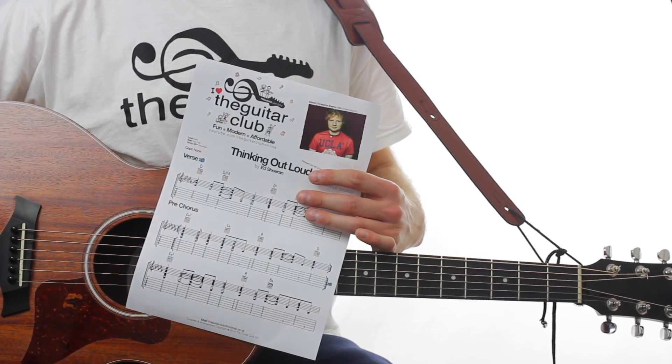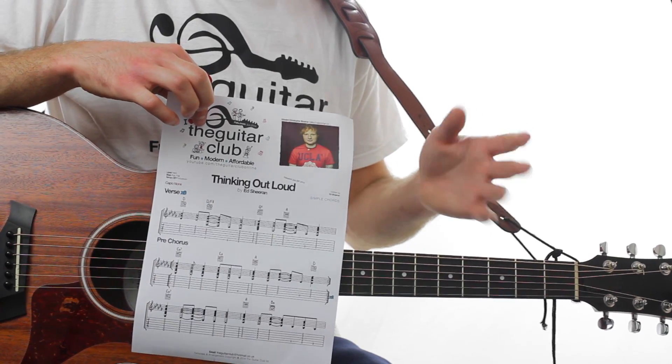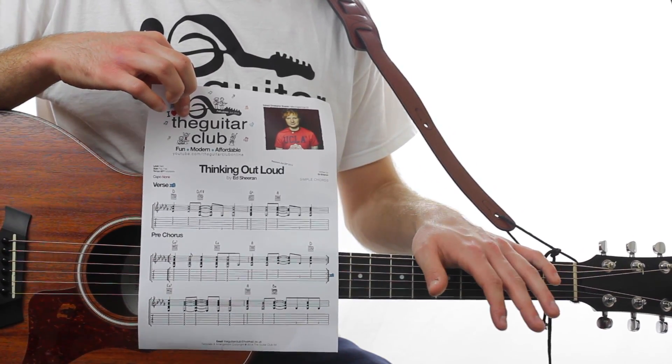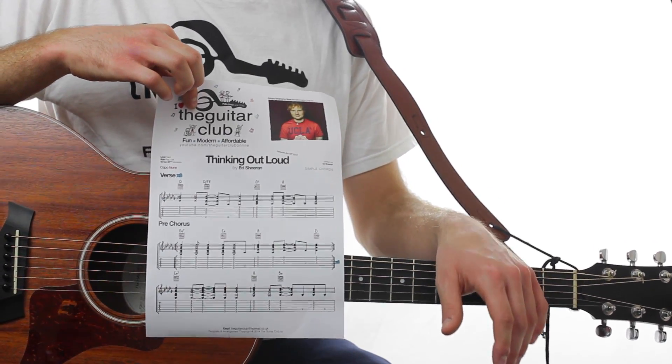Today we're learning a simplified chord version of Thinking Out Loud by Ed Sheeran. This uses the same chords as the original, but with slightly easier strumming. To get a hold of the free handout, click the link below where you can view it online or download it straight to your computer.